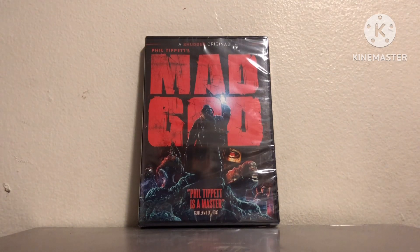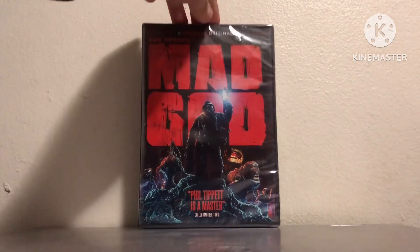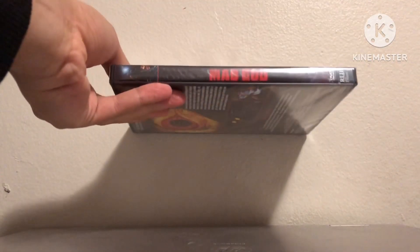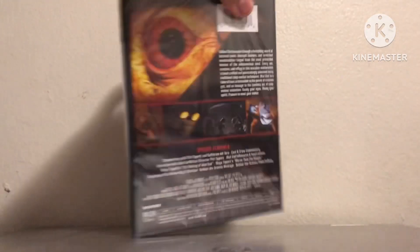There's the cover — looks really good. This is a stop motion movie, if you're wondering why it took him 30 years to make. There's the back, and I'm gonna read the back to you.